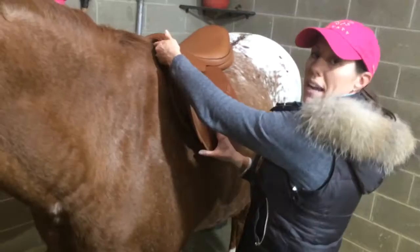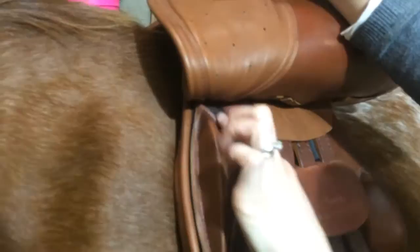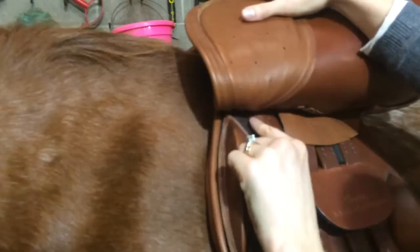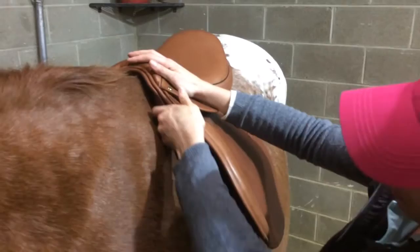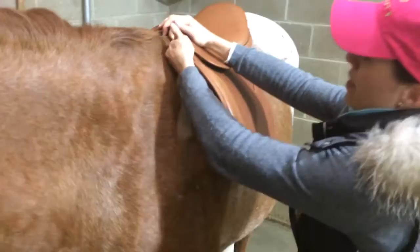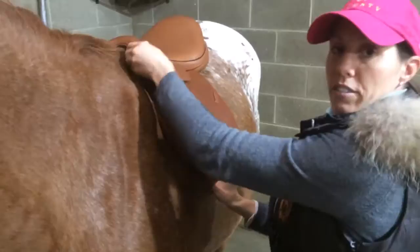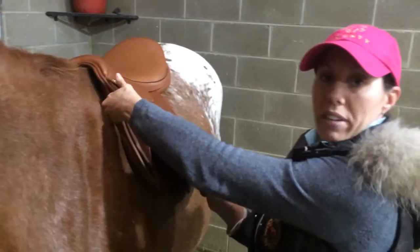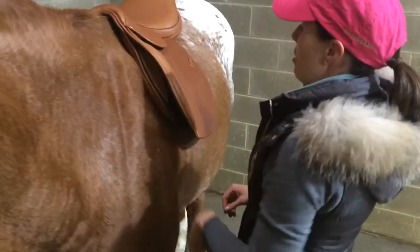From there, we'll check the front panels and the points of the tree — this is the angle of the points. Underneath here, when you lift up the sweat flap, there'll be a little pocket. This one doesn't show it very well because it's got Velcro knee blocks, but this right here is going to be the point pocket. On other saddles, you'll see a little stitching right there. This is where the end points of the tree are, so the tree comes down either side of the saddle. We want to check the angle of those points by running our hands straight underneath the panel, and we want to feel for uniform contact and no pressure points running down the front of the saddle. If the tree's too narrow, you're going to feel a little pressure point, and if it's too wide, you'll feel a bit of a gap. Generally, the angle of the points should be within 10 degrees of the horse's shoulder.